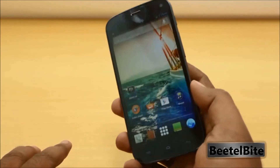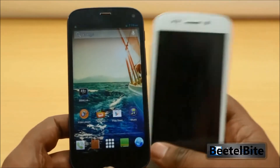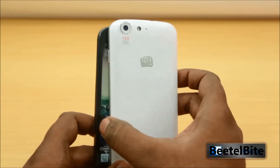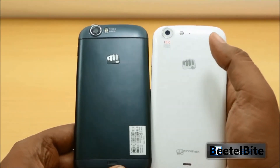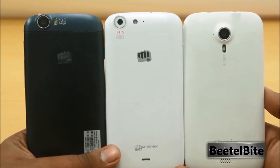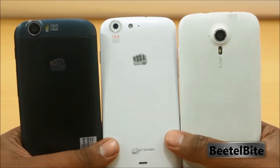Before we leave, here's a quick size comparison. The Micromax Canvas 4 is noticeably thicker, likely due to its removable back, SIM card slots, and removable battery. At the back, the two phones look very similar in curvature, only differing by the Micromax logo. Compared alongside the Micromax Canvas HD, all three 5-inch phones from Micromax are pretty similar in dimensions, showing how quickly the Canvas series has evolved.